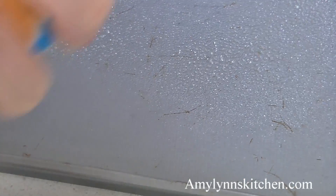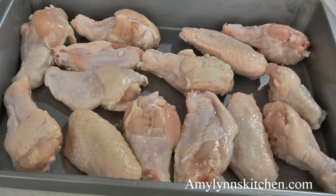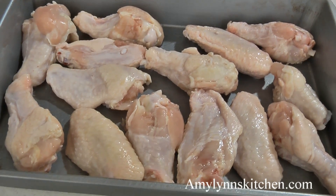Preheat your oven to 400 degrees and take a 9 by 13 baking pan and spray it with nonstick cooking spray. Add two pounds of chicken wings without the tips and spread them out into a single layer. Bake them in the oven for 30 minutes.